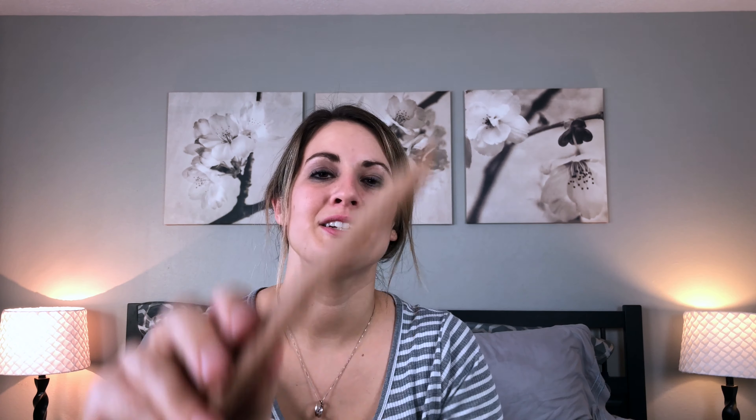I also have these scrubbers — one is actually in my sink being used right now. They seem to work well and are holding up pretty good. They're thin little scrubbers but they do the job. I got these free in my order, so I'm not sure what they would cost, but if you need good scrubbers these are worth getting.